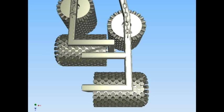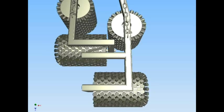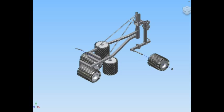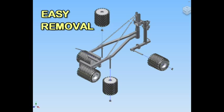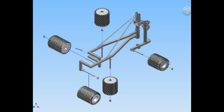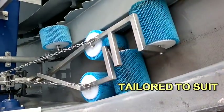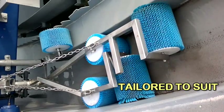As with all EPCO innovations, maintenance was also a high priority. In the case of the Clean Sweep system, each roller is easily removed and replaced. Need a retrofit? Clean Sweep can be easily tailored to suit any existing clarifier.